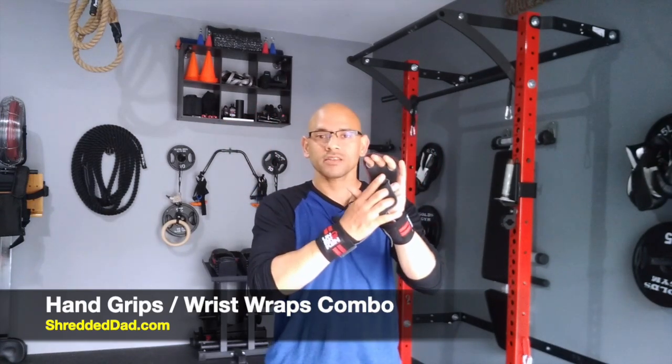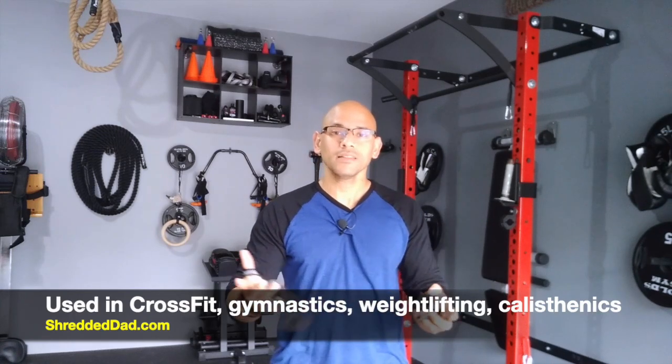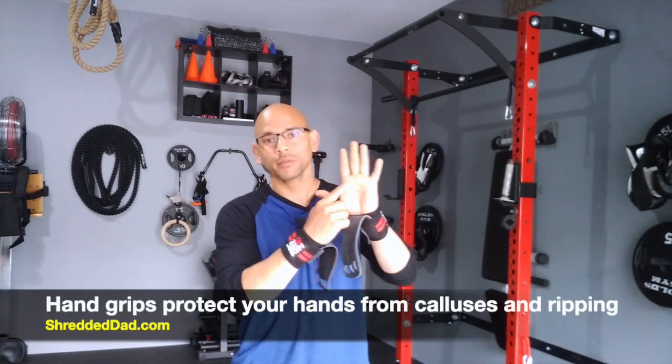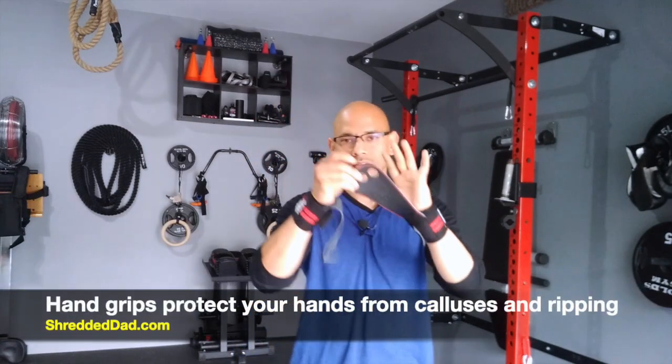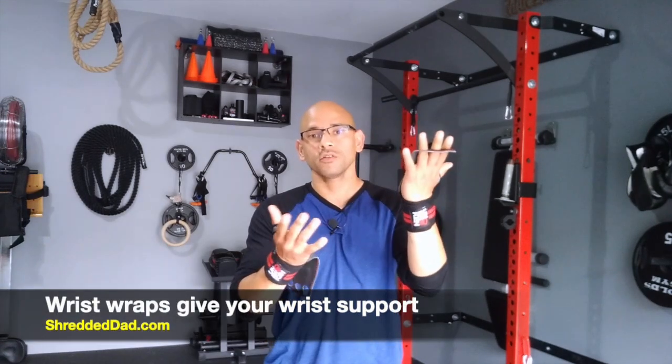They're made to protect your hands and also to give your wrist more support. These are used a lot in different sports such as CrossFit, gymnastics, and weightlifting. You even see people doing calisthenics. The goal is to protect your hands from calluses and from ripping with the hand grip, and the wrist strap gives your wrist more support.